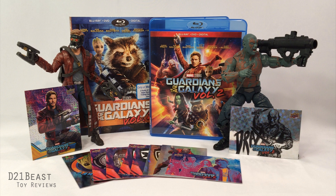So there you have it, toy fans — the Walmart exclusive Blu-ray packaging with the Upper Deck trading cards. Thanks for joining me today. If you picked up this same box set, let me know in the comments below which cards you came across. You can always keep up with me on Twitter and Instagram at d21beast, and I'll see you guys next time.